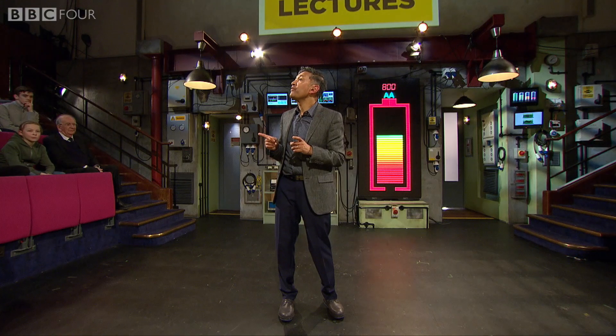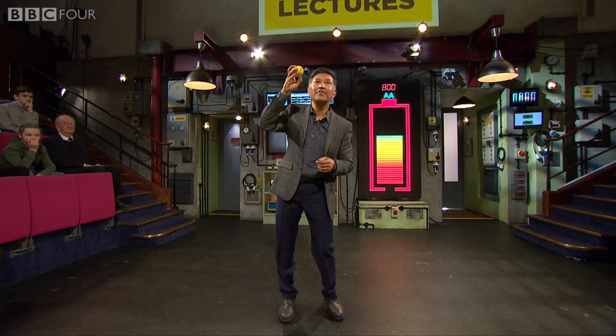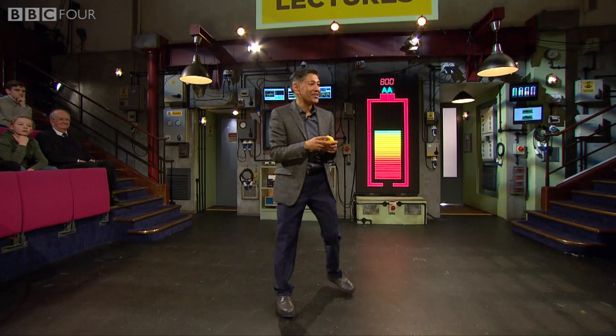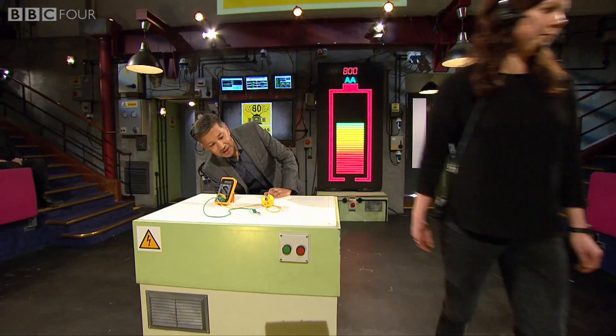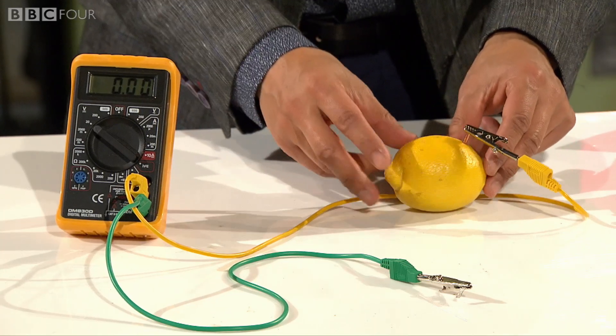A good way of explaining batteries is with a very complex piece of machinery — a lemon. And here, we're going to actually do something I prepared earlier. We've got, basically, how a lemon battery works.